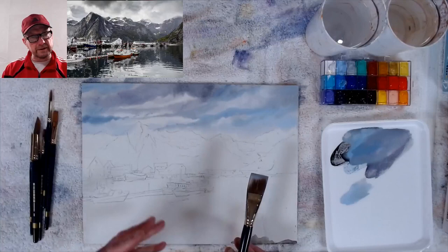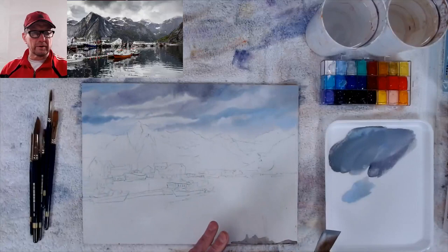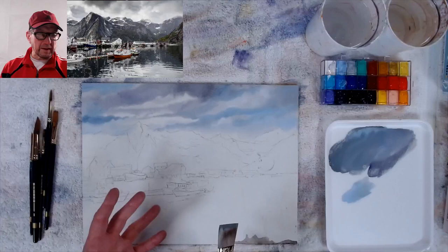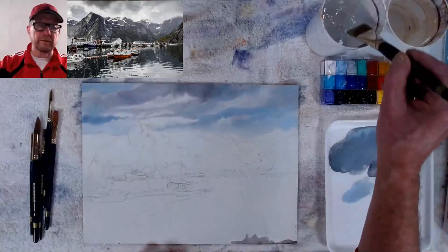Gouache does the same thing as watercolor — no different. But if you're using it really thick like oils, then yes, it will pretty much stay to the color you put down. The thicker the paint, the more it stays to that color because it's all about the pigment. The reason watercolor gets lighter is because there's not much pigment — when the water evaporates, whatever pigment is left is the darkness you get. There's the sky, done very fast.